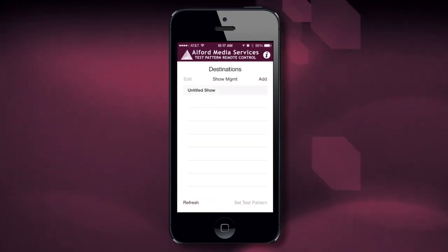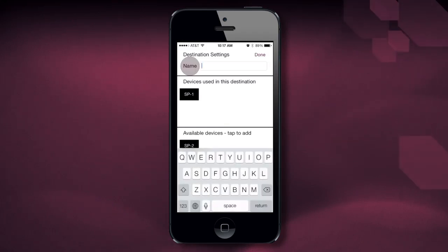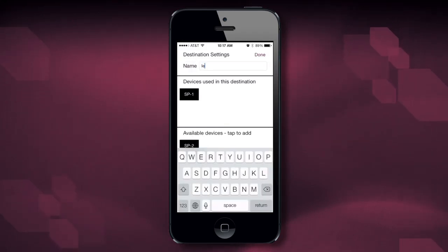The first thing we want to do is add a device we would like to control. Hit the Add button. You'll notice that it says Available Devices — tap to add. We add the SB1. You'll notice it went to the top screen. We give it a name — we can call this Left. Hit Done.